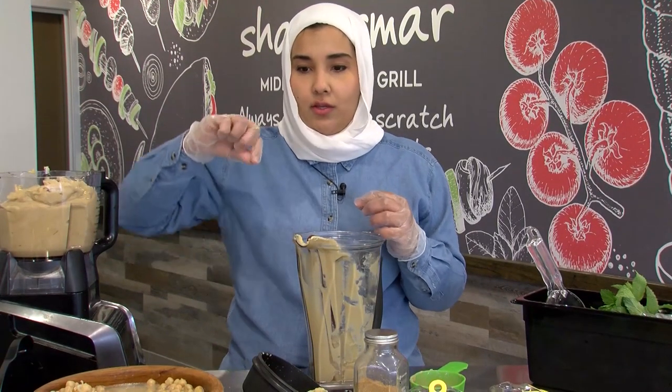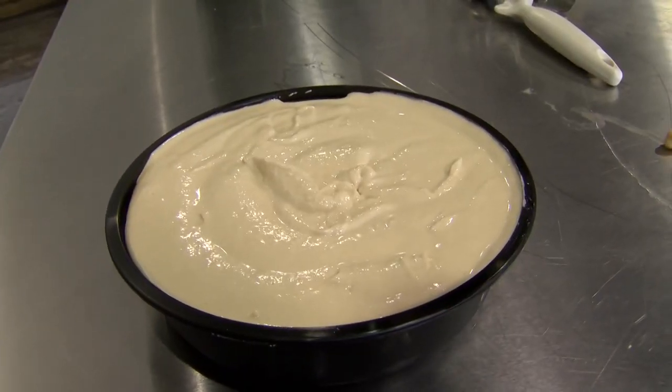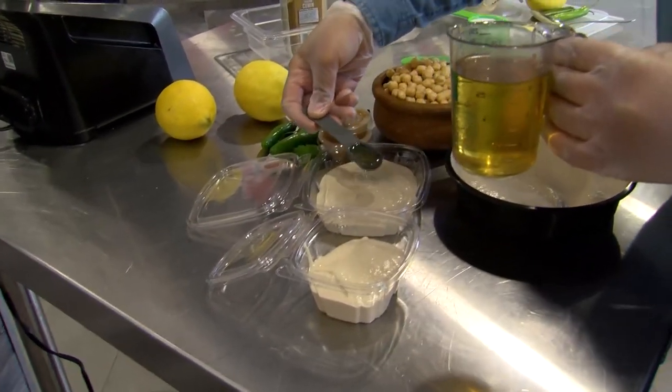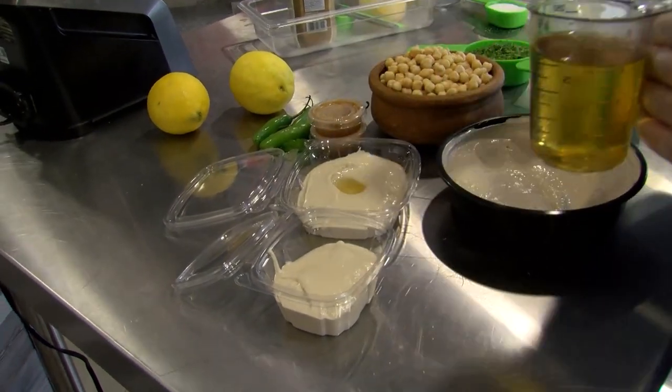You don't want it to be dense, like you need to dig into it — that's not authentic hummus, at least from my point of view. Extra virgin olive oil: as you'll see, we don't add it inside. We just garnish it on top, so you can see the amount of oil that you're having.